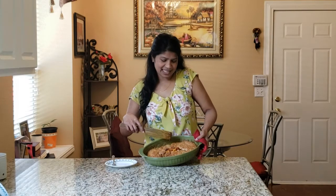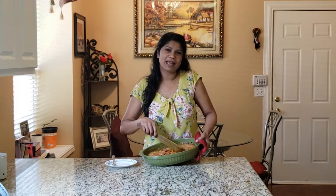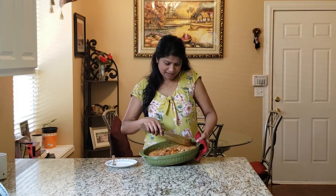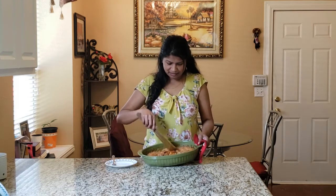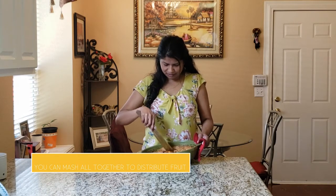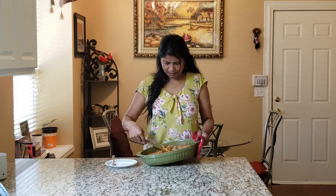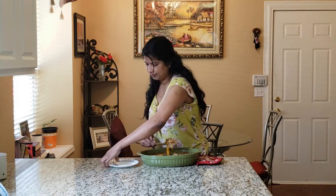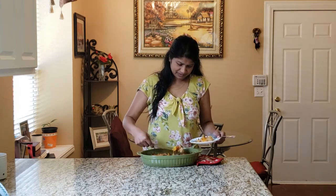Here is our freshly baked peach mango cobbler — it just came out of the oven. The smell of the mango and peach is so good. It's nice, golden brownish, and it looks just perfect. Let's take a little bit and try it. You can kind of mash it and take a little piece — it doesn't have to be perfect. The fruit will mix in with the flour part.